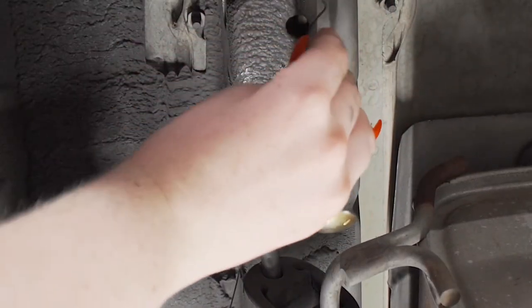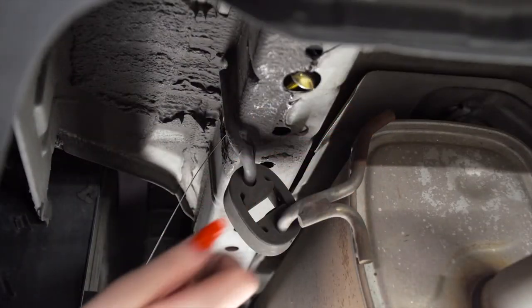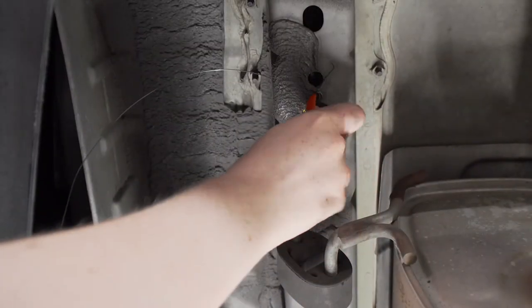Then we will push our block in first. Now we'll just pull our bolt through, and we'll leave our fish wire on. Now we will repeat on the second hole.